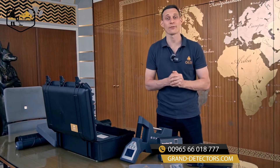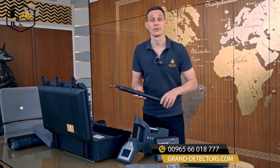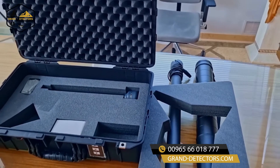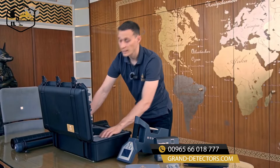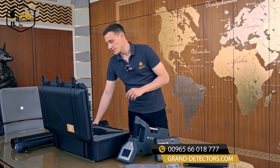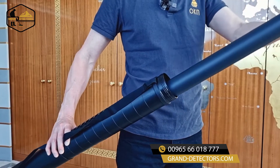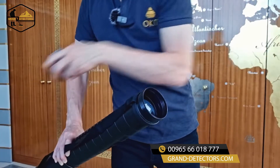So let's pack our stuff now for the treasure hunt. We take the standard probe for 3D ground scan and magnetometer. There's a second measuring probe, the super sensor. The super sensor can also be used for 3D ground scan and magnetometer like the standard probe, but can also be used for pinpointer and mineral scanner.